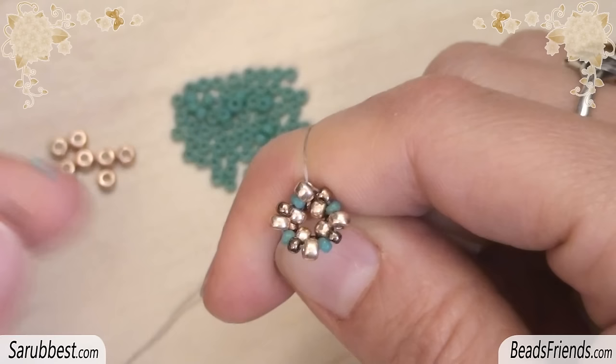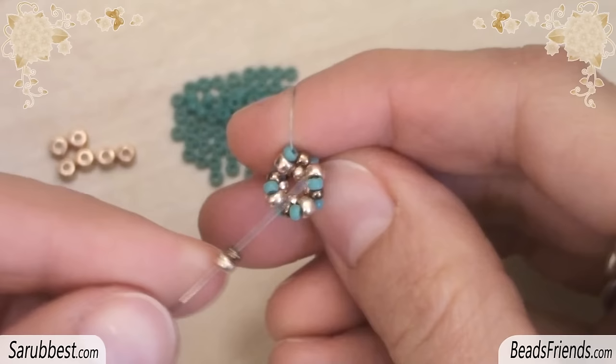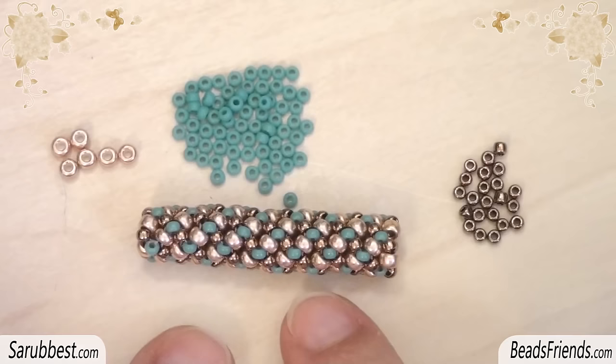To be ready to start the third round, go outside from a size 8 bead as we did at the first round, and repeat the same steps we did before for the first round using the turquoise beads. When the third round is completed, go outside from a turquoise bead and repeat the steps we did on the second round. It's really very easy — you just have to alternate the rounds.